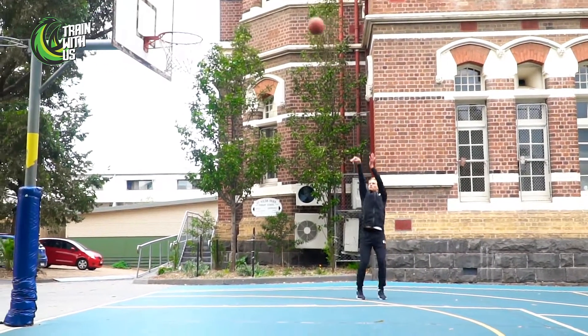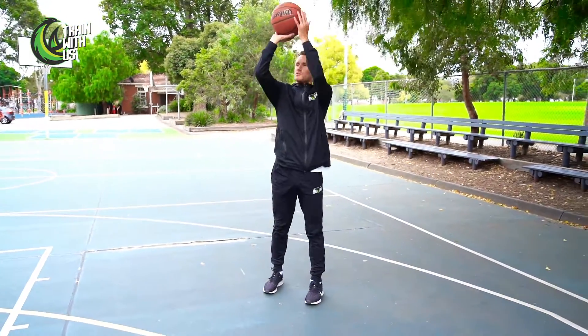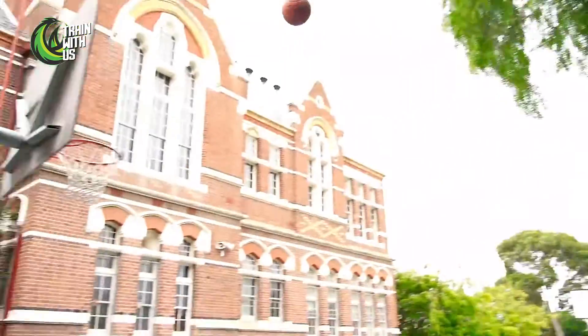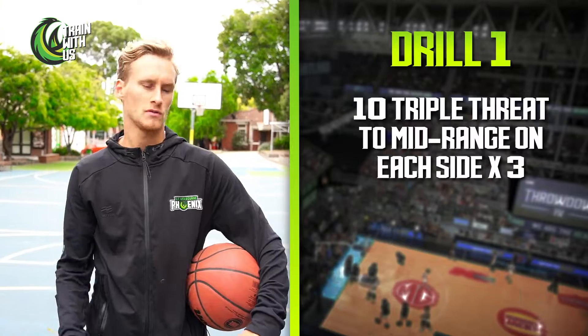Once we've made ten layups on each side, we're doing the same thing but shooting a pull-up jump shot. We catch again in triple threat position, we rip, one-two, into our jump shot. We're gonna make ten of those — ten on the left side, ten on the right.